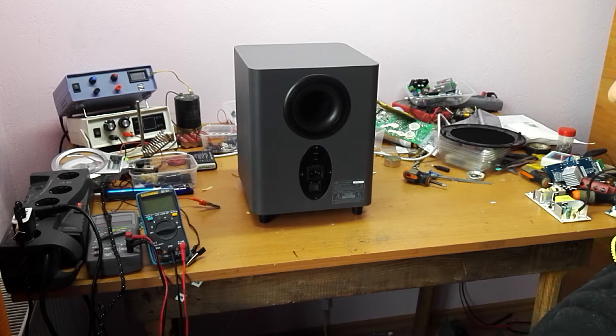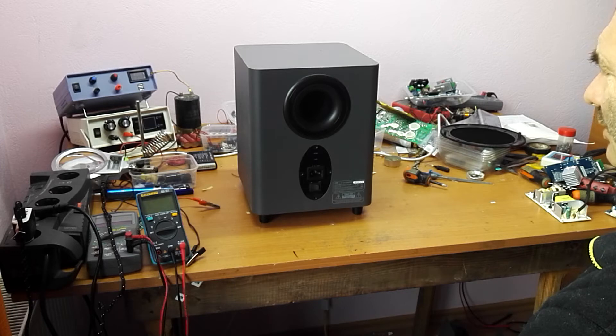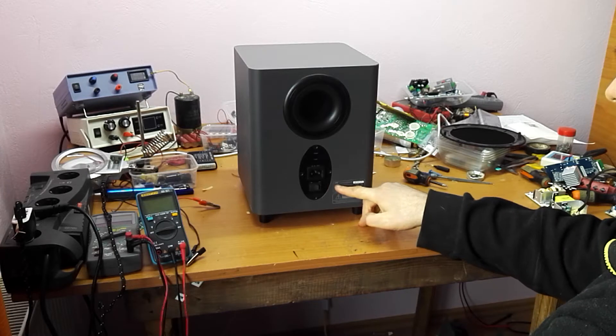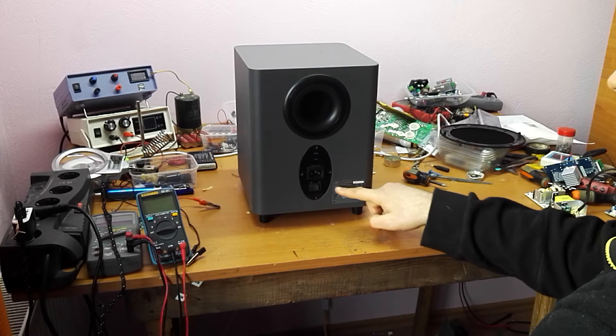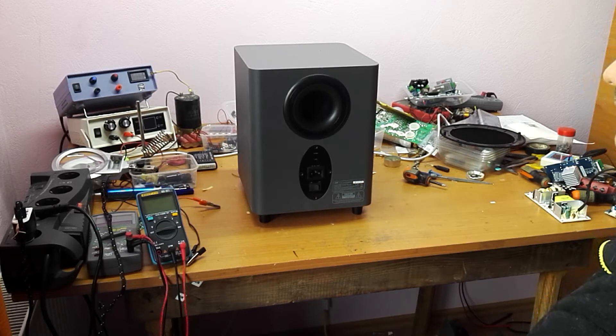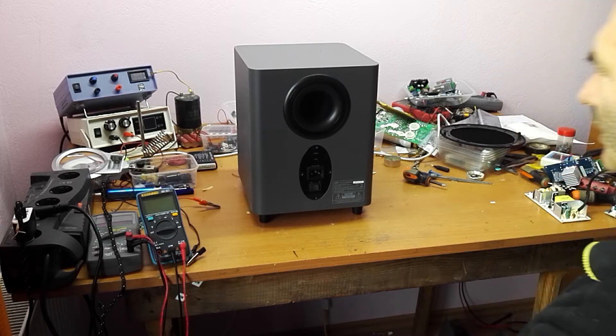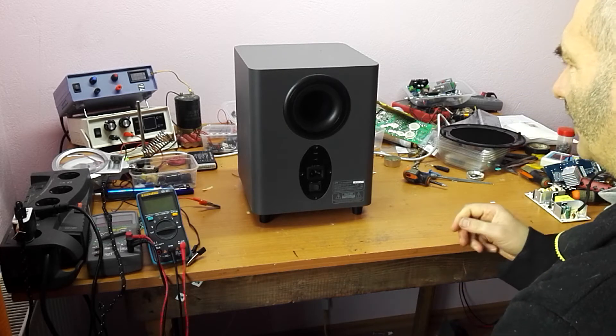Hello friends, welcome to my channel. I received this wireless subwoofer from a friend — it's part of a GVC soundbar. You will find the exact model in the description. Stay with me and you will find out what I modified so I can use it in a classical way. Let's take this apart to show you exactly how.